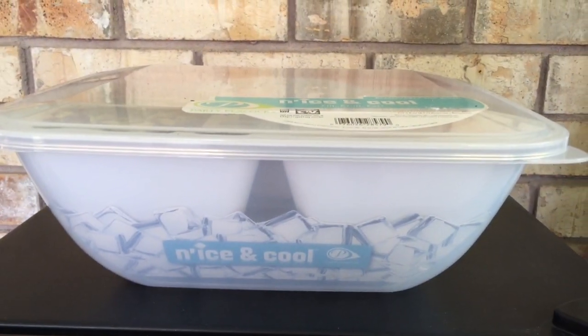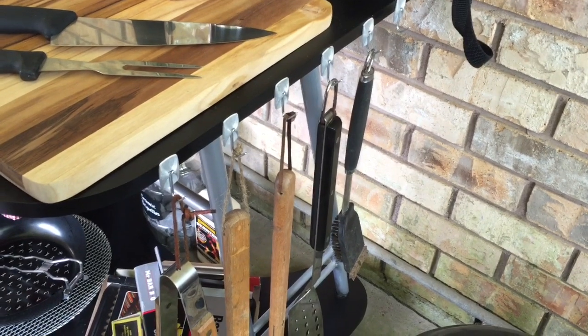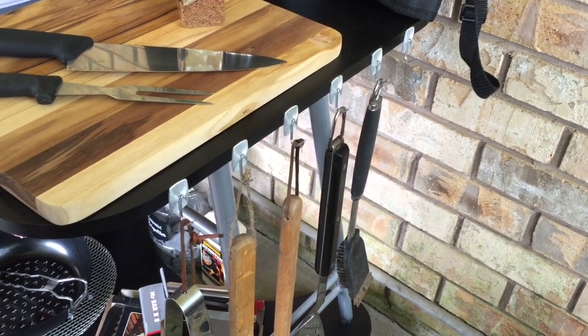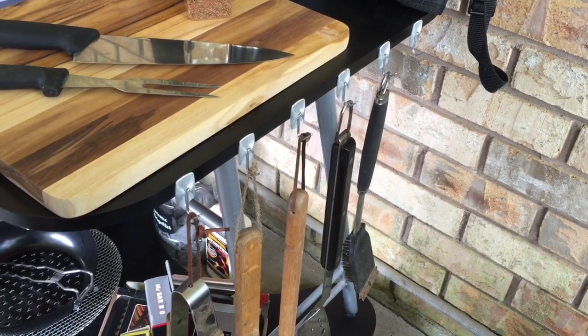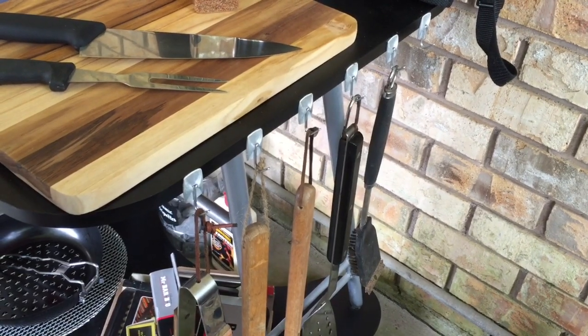It keeps it nice and cool. As you can see, you add ice to the bottom. This is how I hang the barbecue tools — I affixed some command hooks to the side of the prep station with some E6000. I spray-painted them silver to match the prep station.